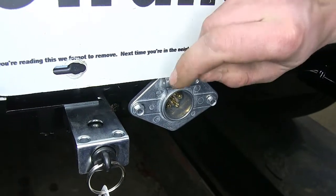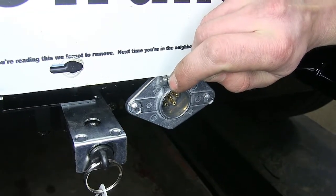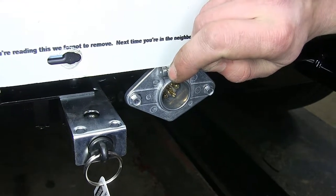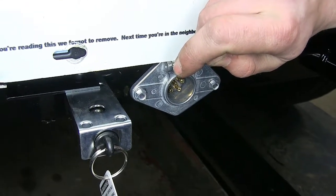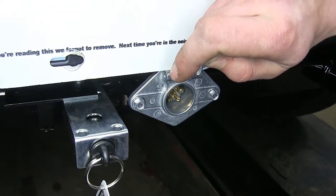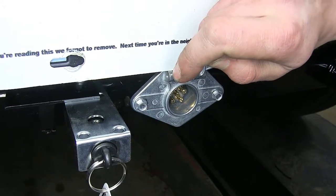The six pole round connector has six terminals inside. You'll have one for your tail lights, one each for both turn signals — so that takes care of three. You have your ground, that's the fourth one. You have two more: one you could use as an auxiliary charge line to keep your battery charged, and the other you could use for a towed vehicle braking system indicator light, something like that.